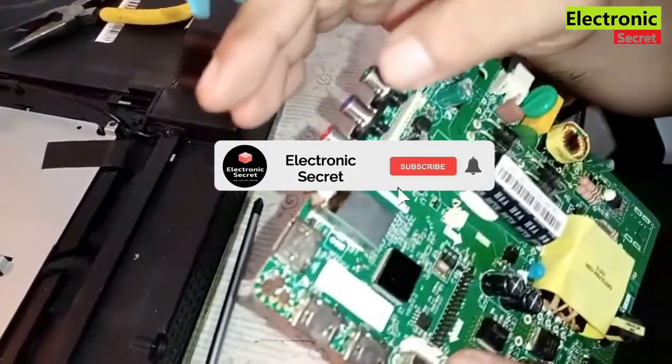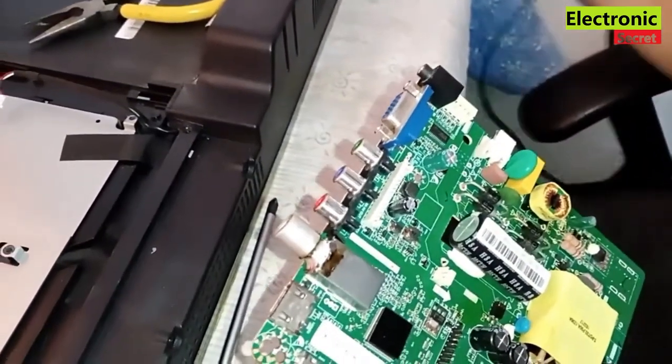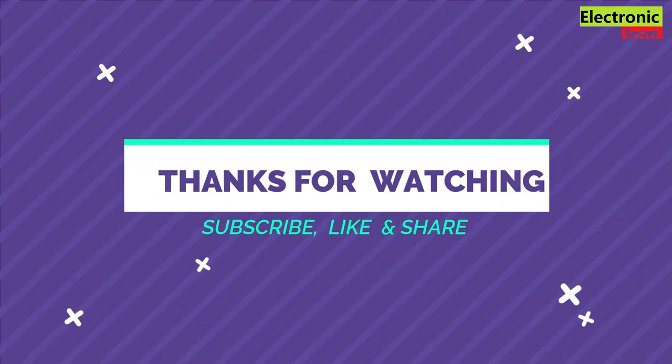Also subscribe to our channel for more informative videos. In case of any query, ask in the comment section — I will reply. Thanks for watching, goodbye.